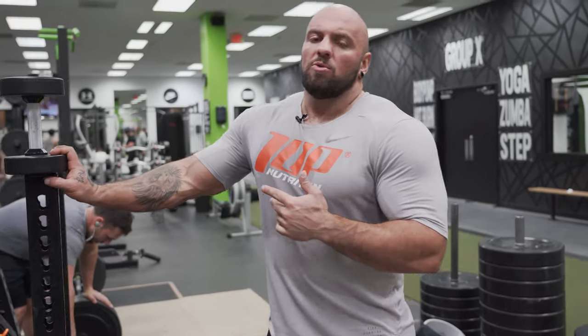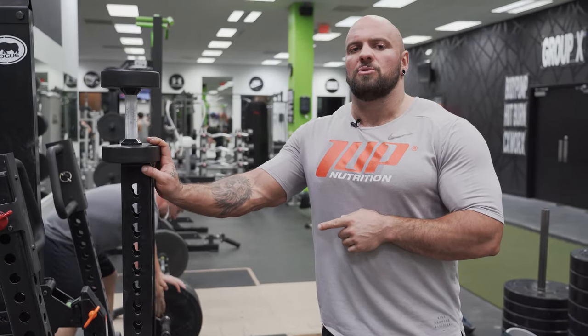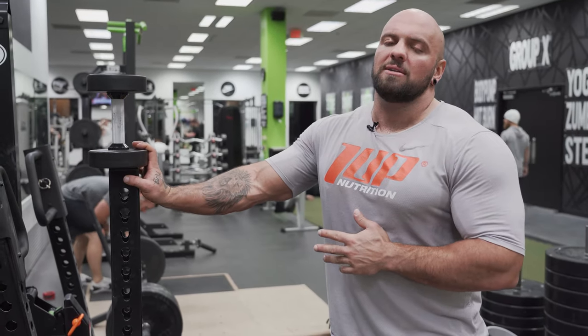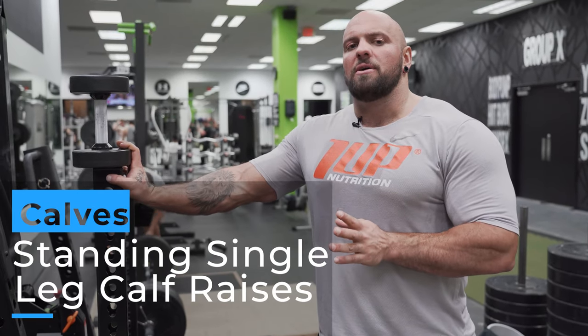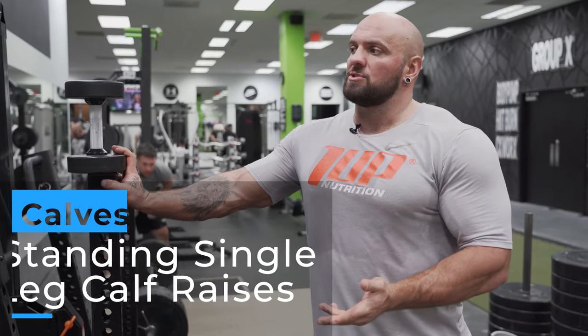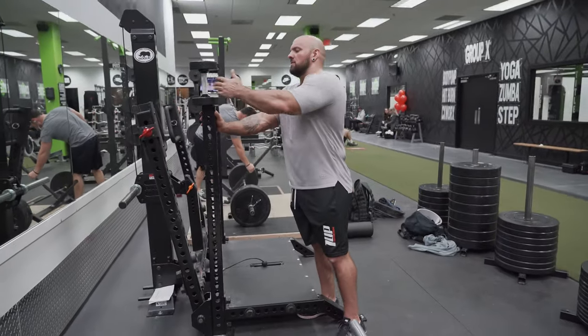Okay, let's go to calves. For calves I'll train similar to abs - I'll do it after my workout a couple times a week. For calves, we switch it up. We'll do one workout where we'll do a standing movement, which is going to target your gastrocnemius. And then we'll do another workout later in the week where we do a seated movement, which targets your soleus muscle. The first exercise I'm going to do is just a single leg calf raise.